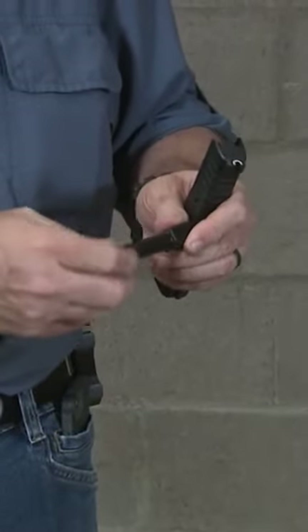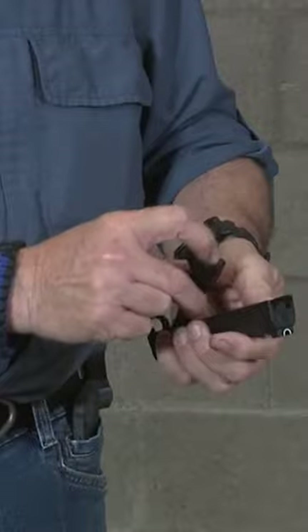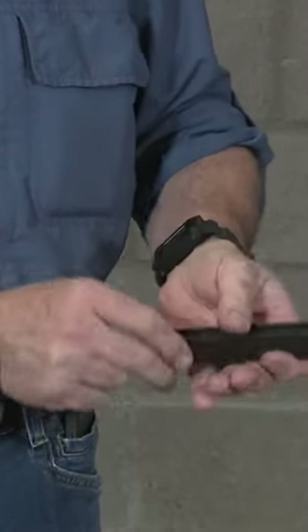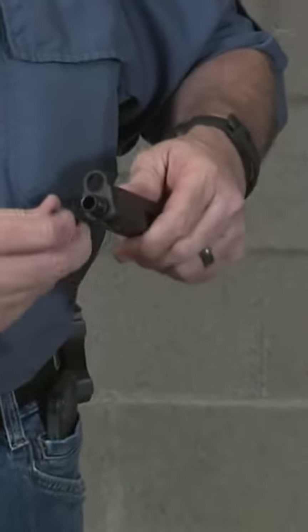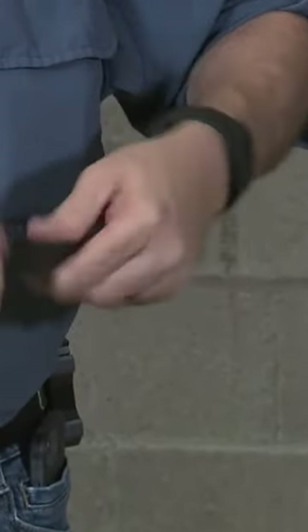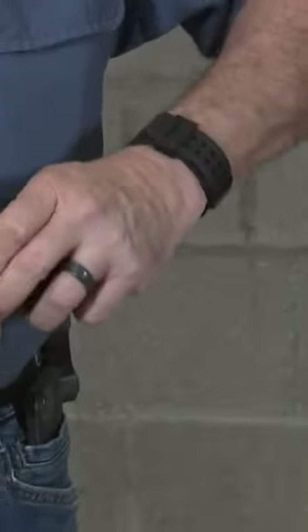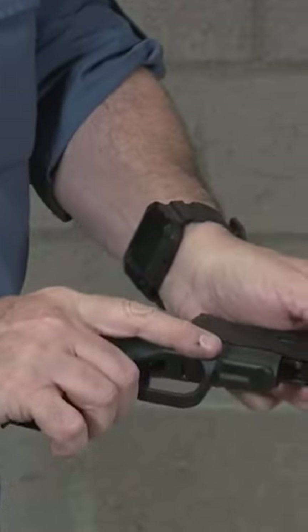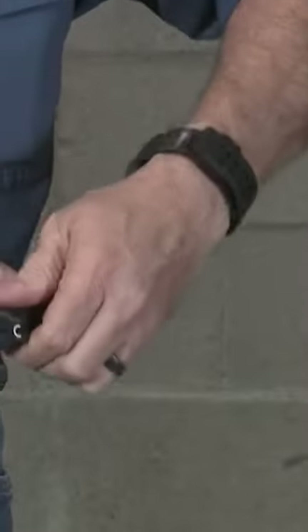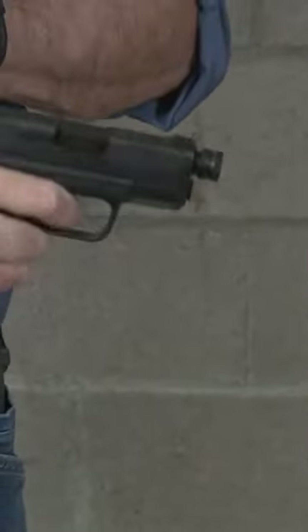We're just gonna put it on because it's there. Okay, and recoil system, and your pistol goes back together again. Okay, there you go.